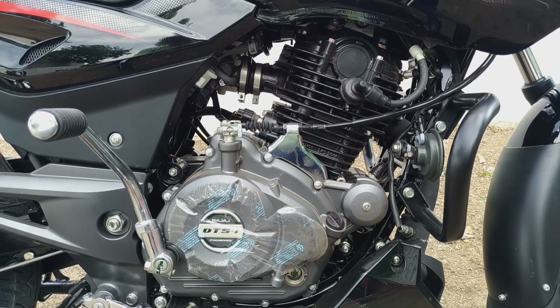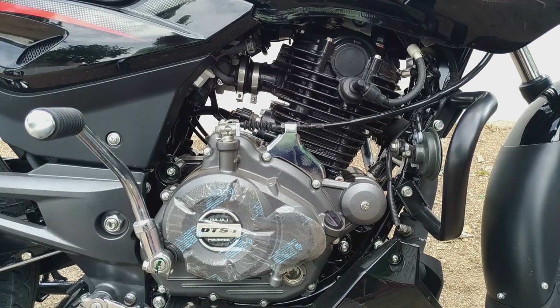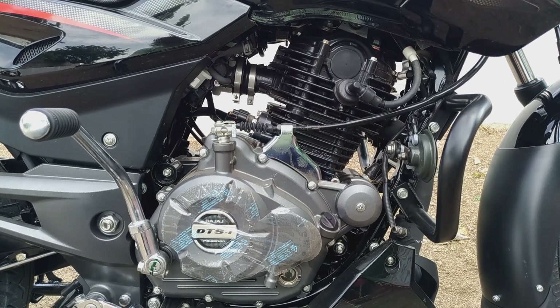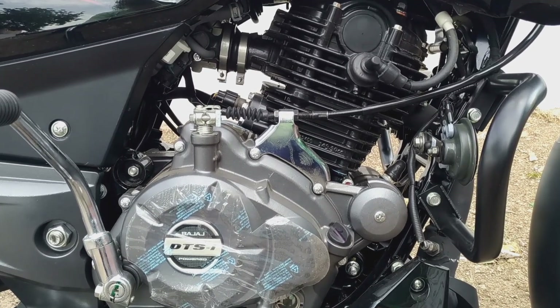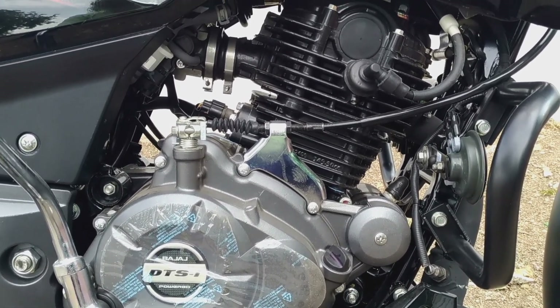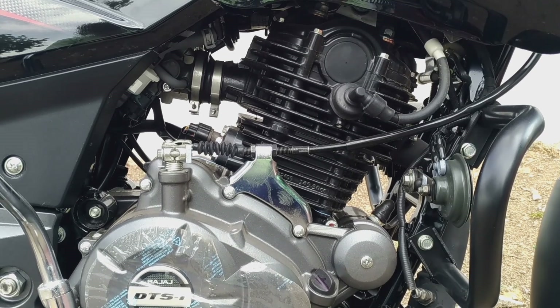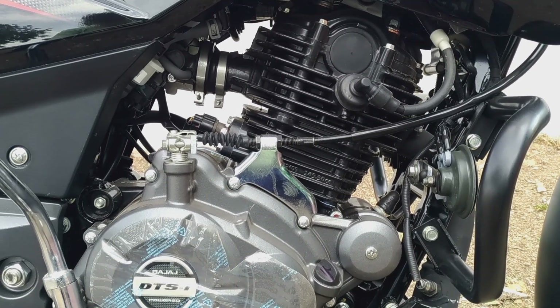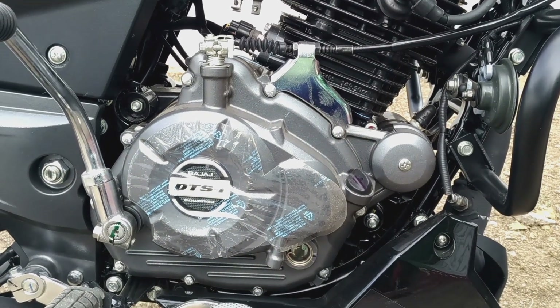This is a 150cc DTS engine, and this is a BS6 engine, so this gives more pickup and mileage. I'm going to talk about the mileage, engine, fuel, and emissions. This is an eco-friendly model.